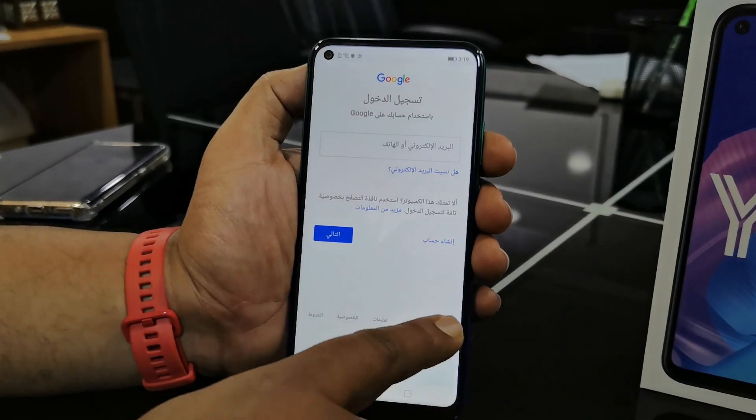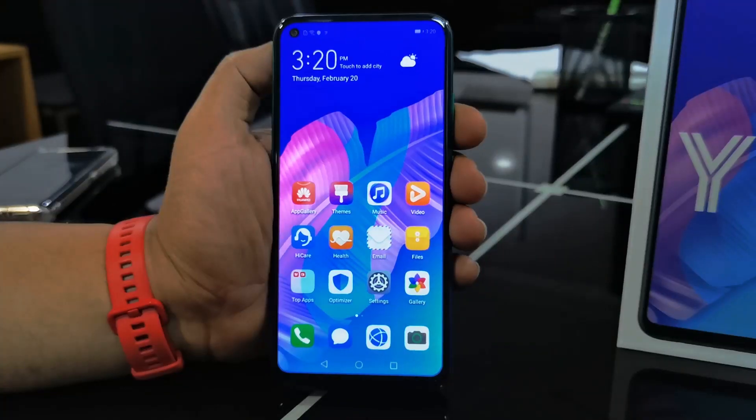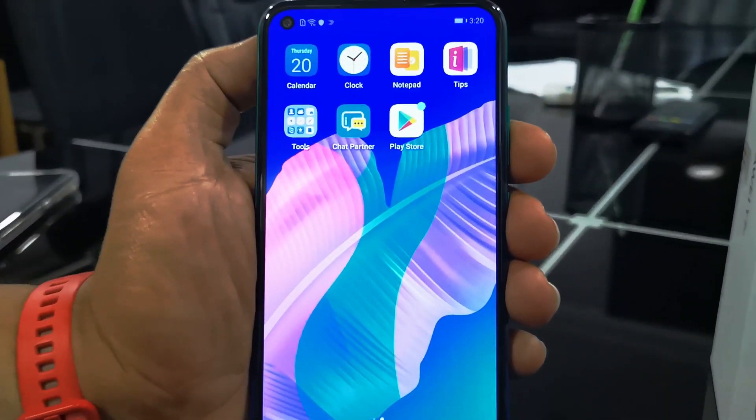Voila! The services are on. Just log in to your Google account and that's it — now your device is running with Google Mobile Services.